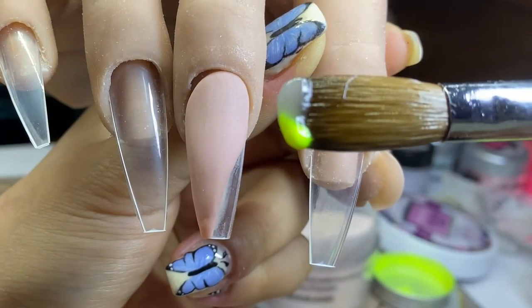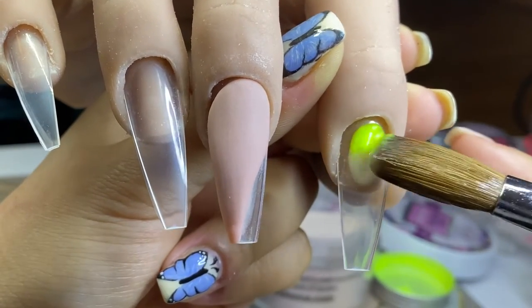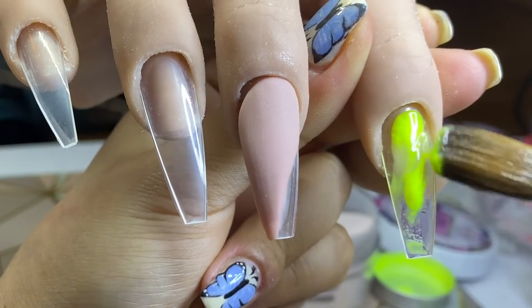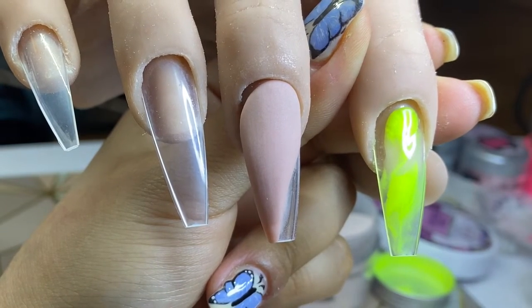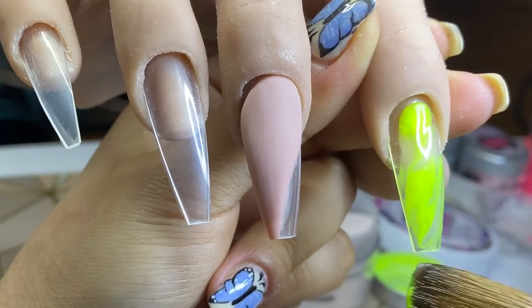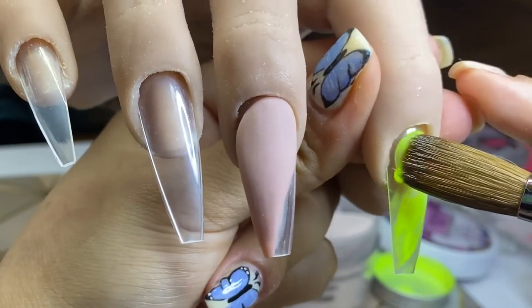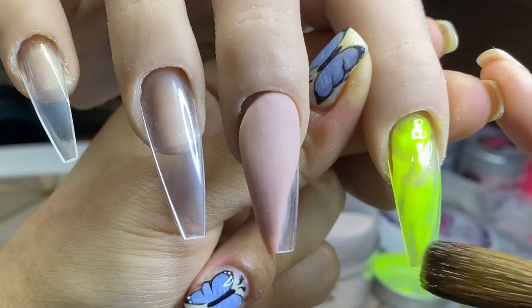Now I'm coming in with a colored acrylic which is Lemon Fizz and clear, and I'm just double dipping in both powders. I dipped my brush into my monomer, into the Lemon Fizz — which is the neon yellow — and into the clear to get this look. I'm using quite wet beads so that the colors can blend together without me having to do anything. I'm placing it at random because the beads are quite runny, which causes a streaky look that I was going for — so make sure you work quite wet for the best result.